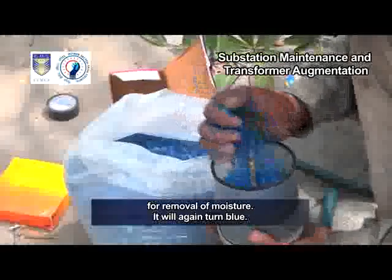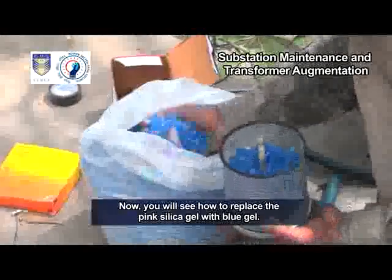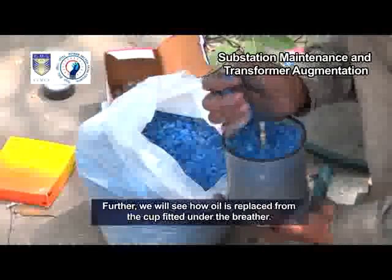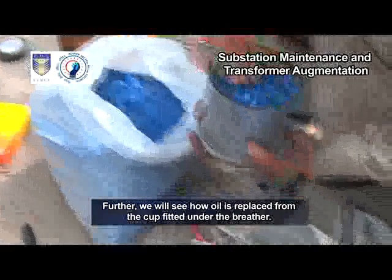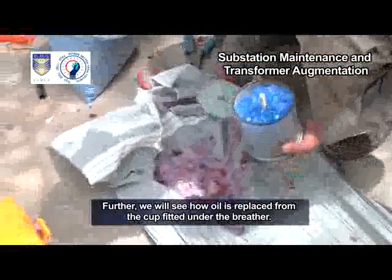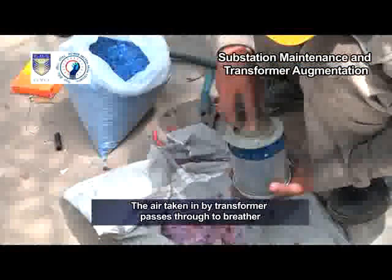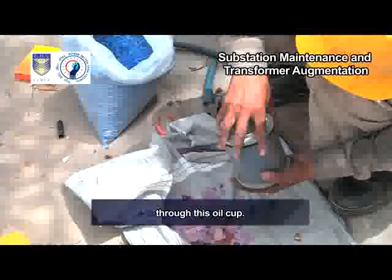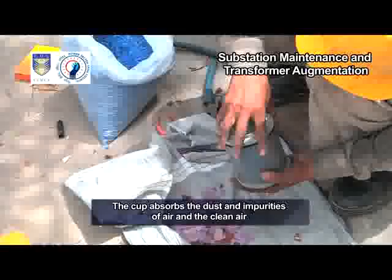The pink silica can be reused after heating it for removal of moisture — it will again turn blue. Now you will see how to replace the pink silica gel with blue gel. Further, we will see how oil is replaced from the cup fitted under the breather. The air taken in by the transformer passes through to the breather through this oil cup, which absorbs the dust and impurities of air so that clean air passes to the breather for absorbing moisture.